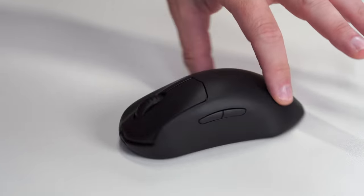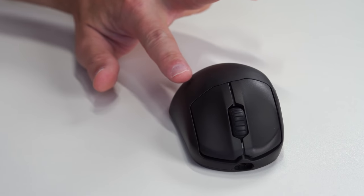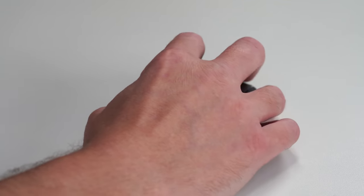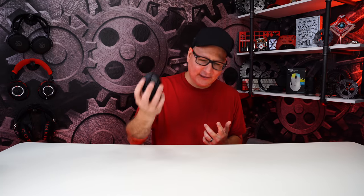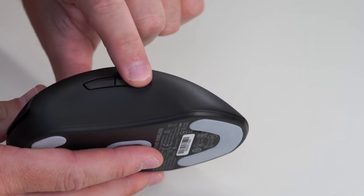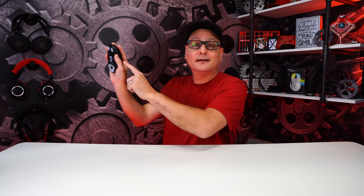Compared to the DeathAdder which swooped out dramatically, the Prime Wireless is very safe all around. Looking at it from the tail end, you see that sharpness, but it's nothing crazy. Swoops in a little bit on the inside with nice comfort grooves. The front swoops so your palm rests on it — it's just a very comfortable mouse in any grip: palm, fingertip, or claw. However, these side buttons are stinking tiny. They are very tiny side buttons — in the perfect spot, and I press them fine, but sometimes I might feel myself misclicking the wrong one.